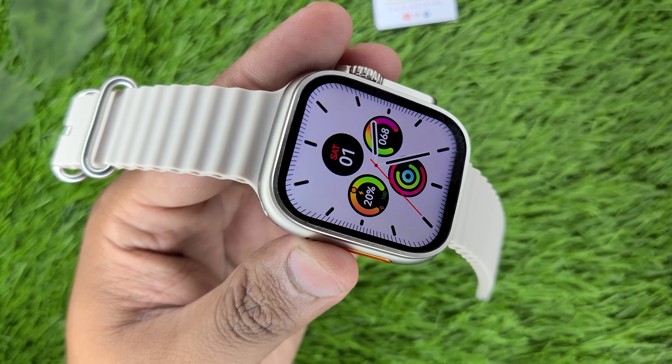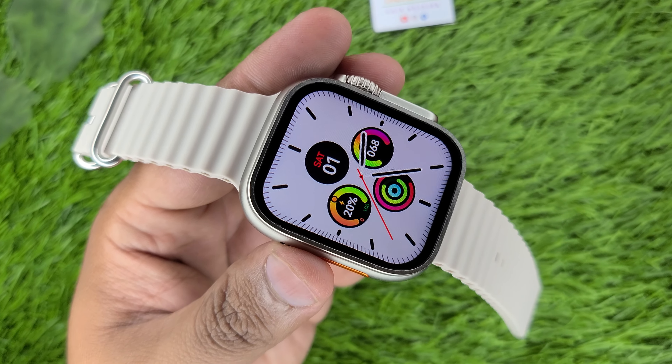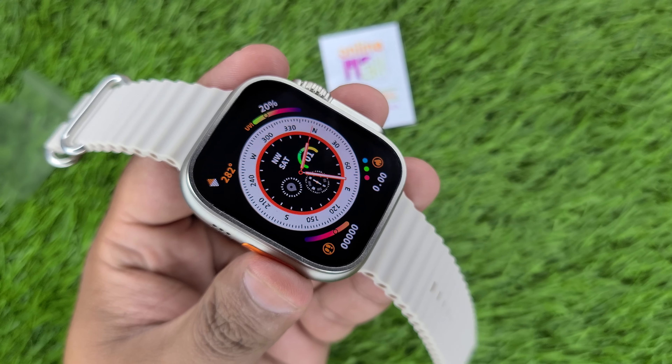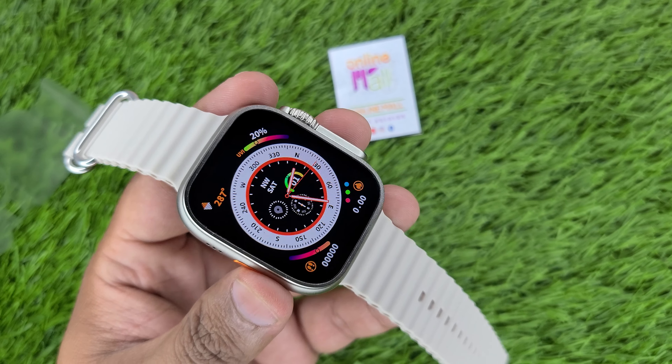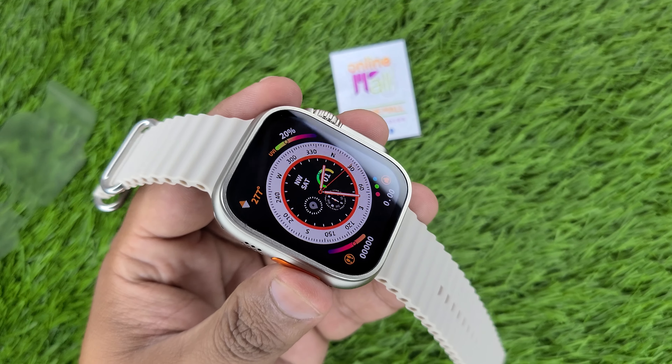We will select the language — in English. First of all, we have a shock-proof screen, explosion-proof screen, and tempered glass. A very heavy glass is installed on this watch.